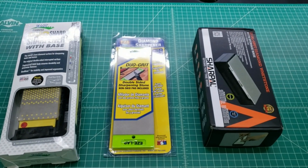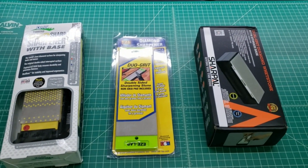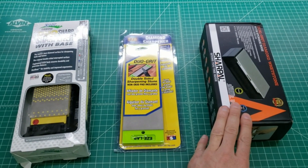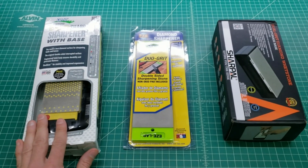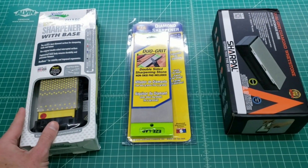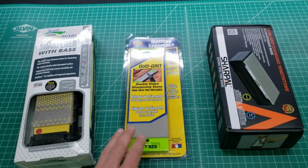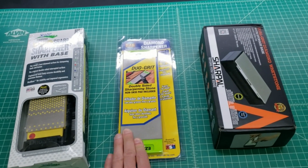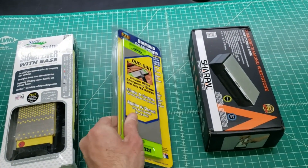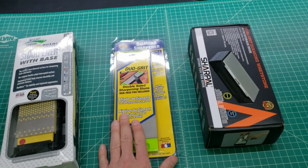Before we take the packaging off, I might note that as far as shipping goes, the Sharple was the best packaged — I had no issues. The DMT did sustain damage in shipping; it's a flimsy box, although the product was not damaged inside. The EasyLap stone, however, arrived in three pieces and the packaging didn't offer really any sort of protection.